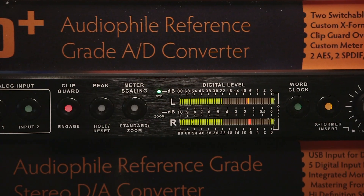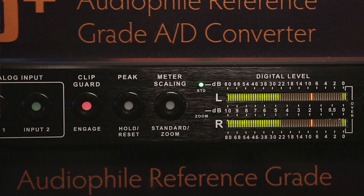But maybe you want to mix into it and get a little bit of the sonics that you like about the clipping. Now you can do it. Just remember, if it's clipping, it's still going to be clipping with that button engaged — you just won't hear the indicator.